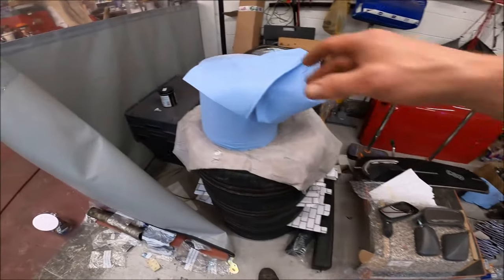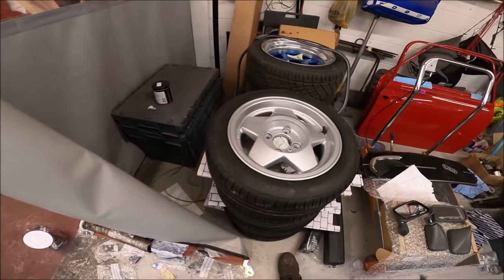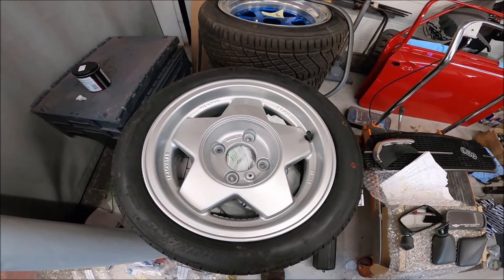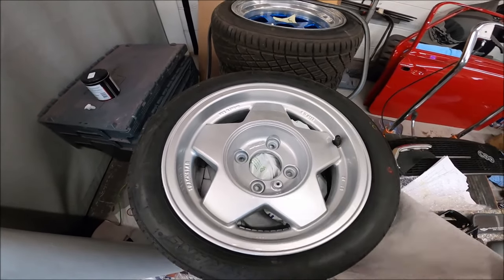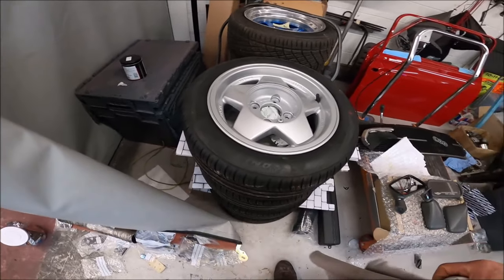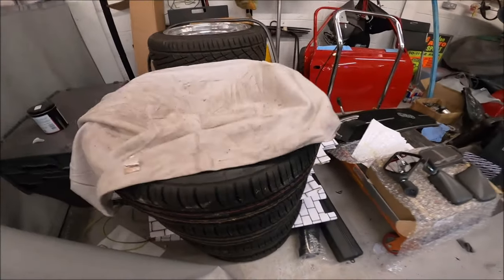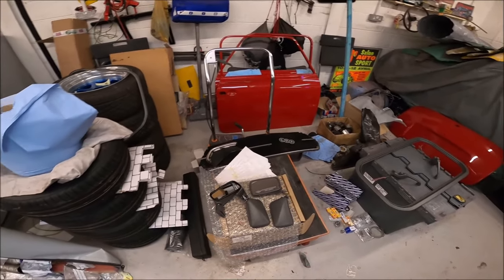I've got my ERA wheels back - they were curbed. Brighton did these and I'm very happy with them. They've obviously done the ERA centre pieces as well. They've got brand spanking new Nankang tyres - they were the only ones I could get at quite a reasonable price. So that's them all ready to go on.